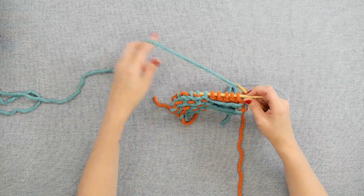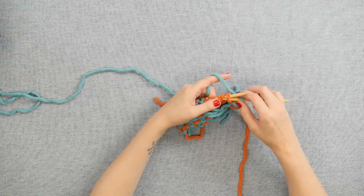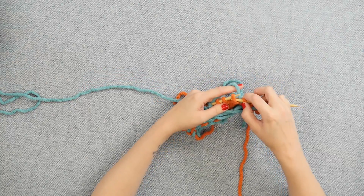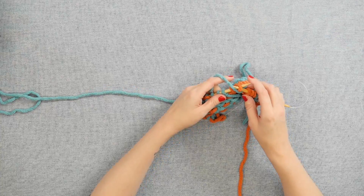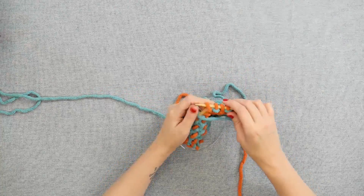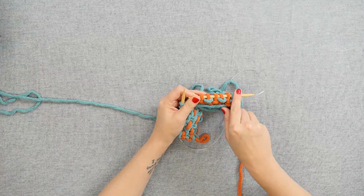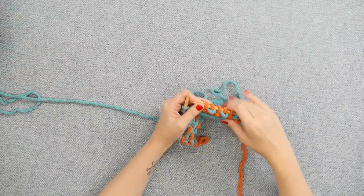To do your weaving for your plaid, you're going to start by slipping one stitch with the yarn in back, one with the yarn in front, then slip one with the yarn in back, one with the yarn in front, and one with the yarn in back one more time. You'll see that we have worked over 5 stitches by just slipping them and not working a knit or purl stitch on any of them, but we've woven that tail through in between the stitches.